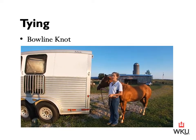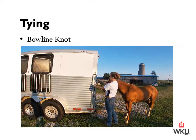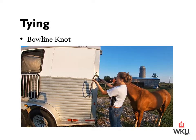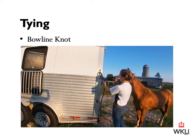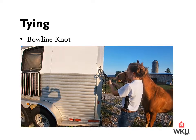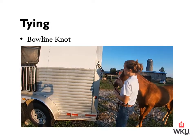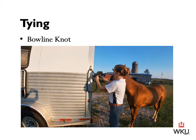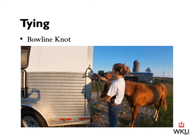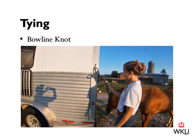The next knot is the bowline knot. I'm going to feed the end of my lead rope through. Then on the right hand side — the side attached to my horse — I'm going to loop that up. This is what we'll consider the rabbit hole. This end here is our rabbit, so we go down through the hole, we go around the tree, and then we go back up and through the hole. When I tighten this, it doesn't matter how hard I pull or he pulls — there's still going to be slack right here so that when I go to release it, this knot is going to release.